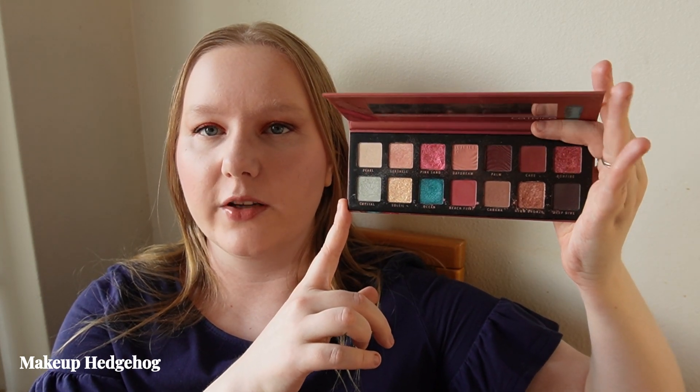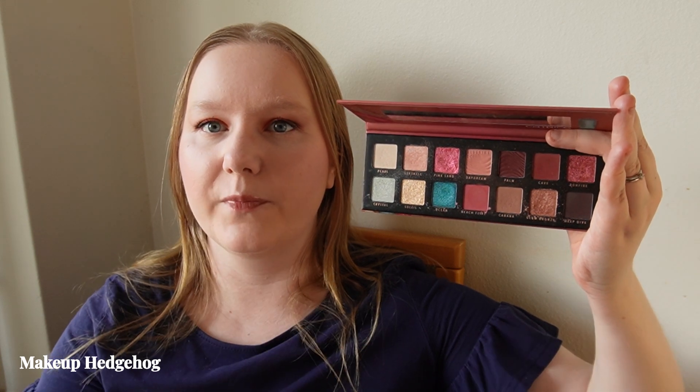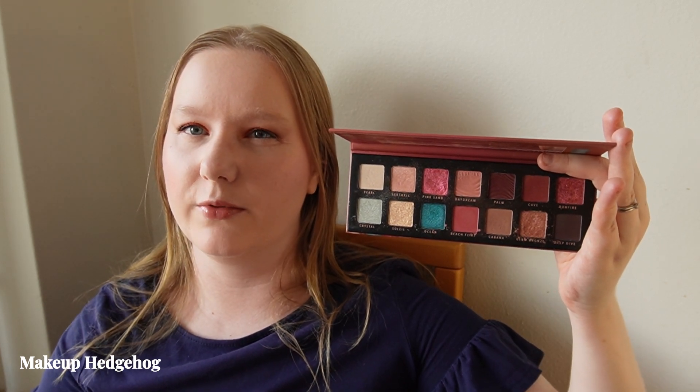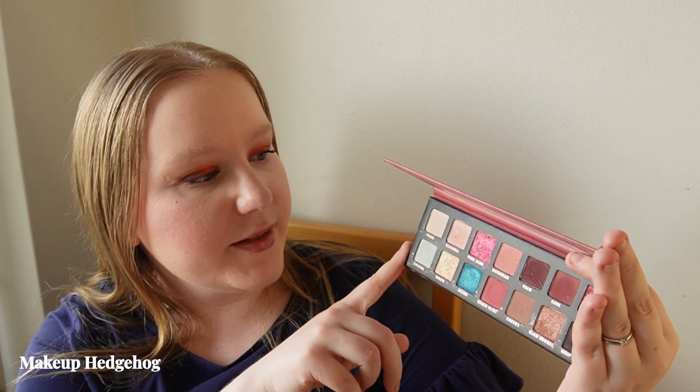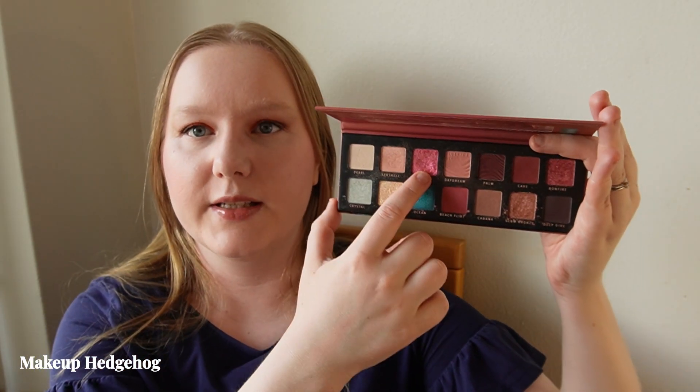Why I associate this palette with summer is that it has quite deep reddish tones, but they are more on the bright red side rather than the brownish reds you might wear in fall. They are brighter reds — still very much a summer color.